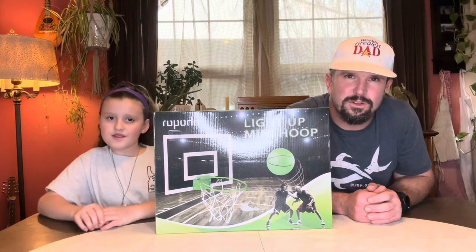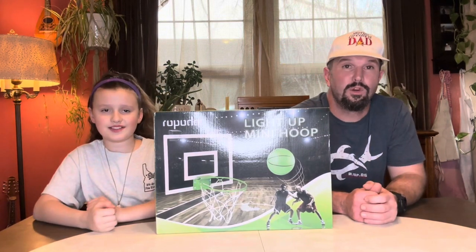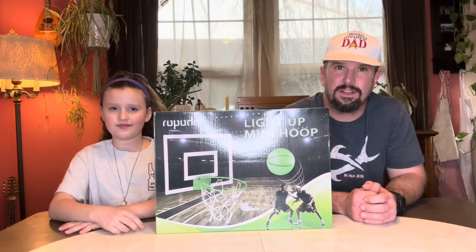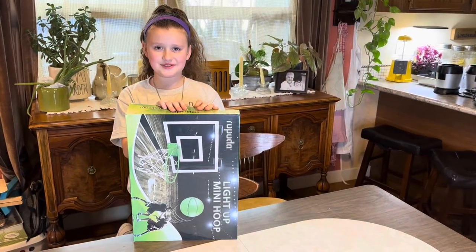Hey y'all, Josh here — aka the world's greatest dad. We just picked up this Rapoda mini glow-in-the-dark basketball hoop, and today we're going to unbox this bad boy, put it together, give you a full demo, and see how cool this thing actually really is. Let's get it — let's go ahead and open this up and see what's inside.